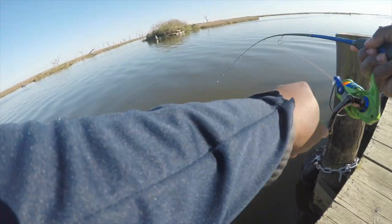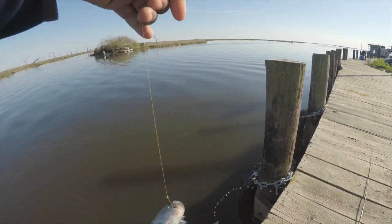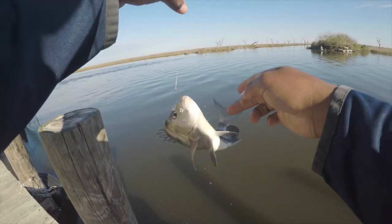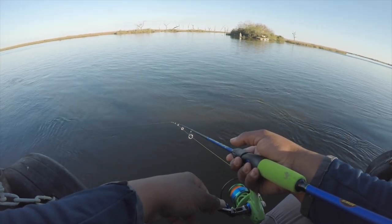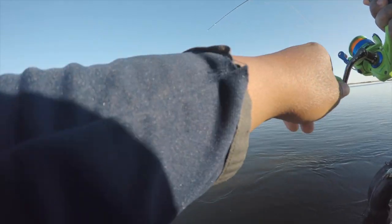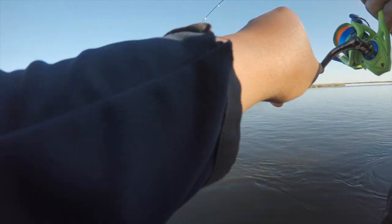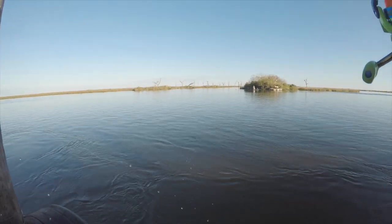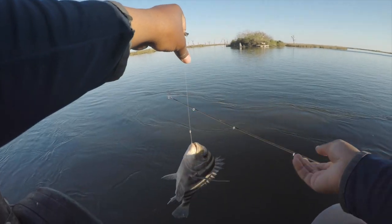Itty bitty one — real small. Look at this, what am I doing with that net, it's like a broom! Might be a keeper... I can get him out of the water, he might be a keeper. Oh, close enough though.